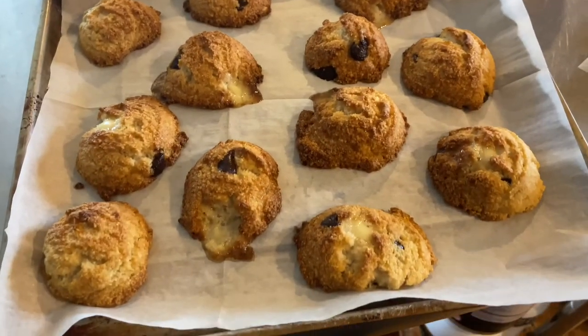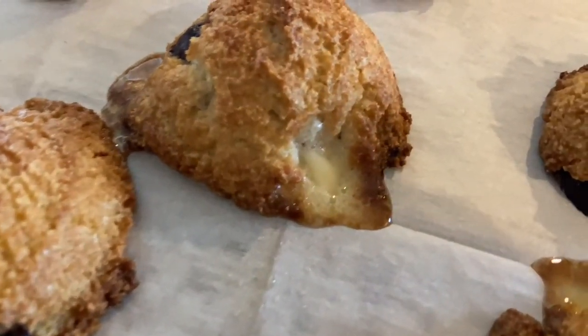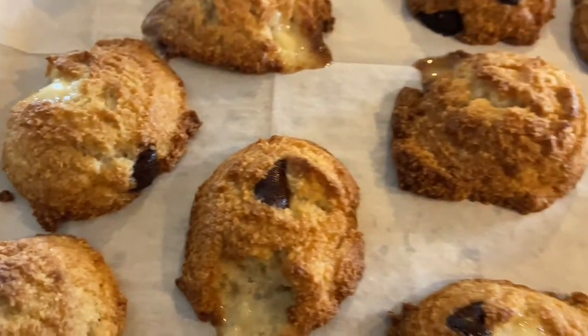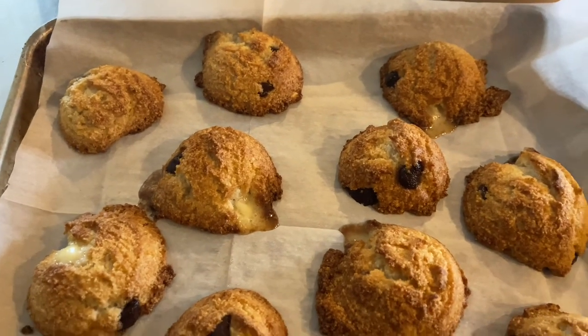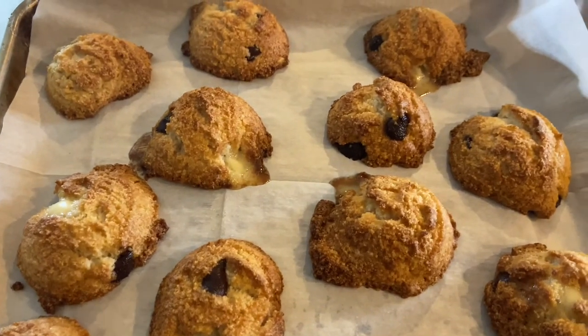Here are the cookies fresh out of the oven. It looks like the white chocolate chips just kind of melted a little bit. They look really good, they smell good. This is the first time baking cookies in my air fryer, so that's kind of a new experience. I'm going to let them cool and we will try them in a little bit.